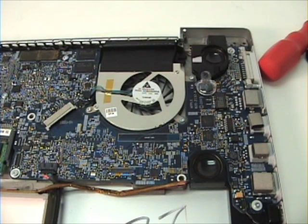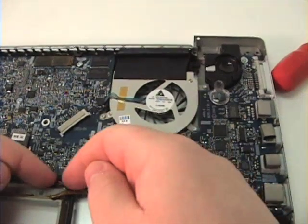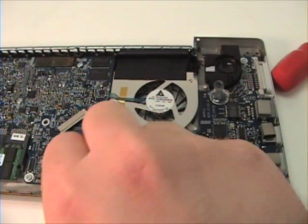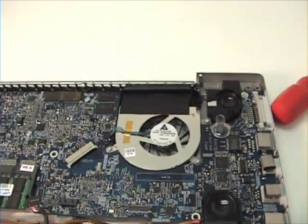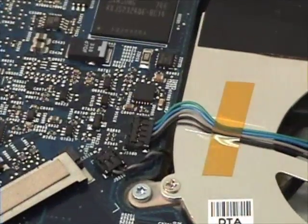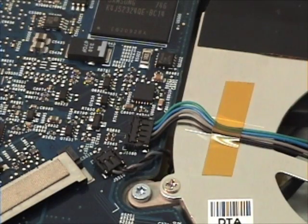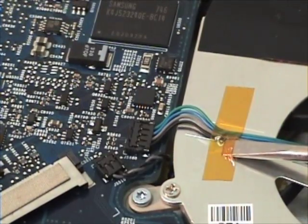To begin, you want to get your flathead and your Torx T6 screwdriver. You want to remove seven connectors from the logic board located here and the fan assembly. Remove the yellow tape.